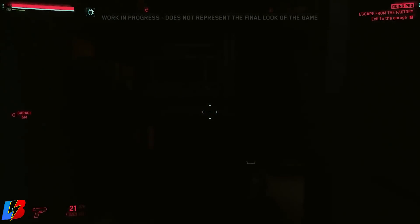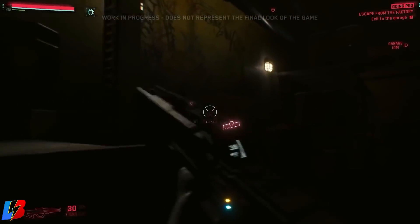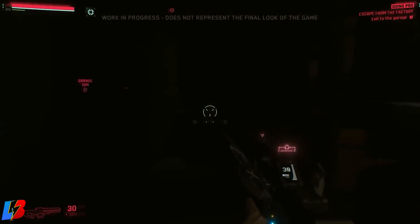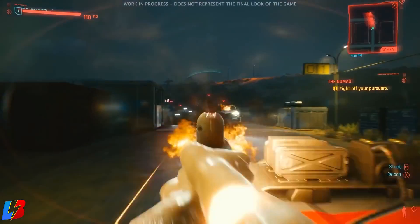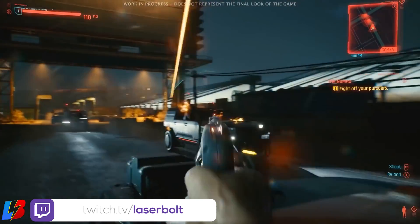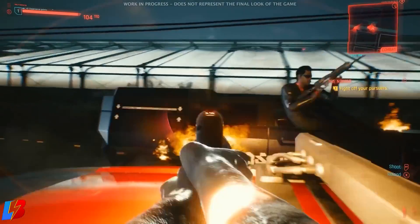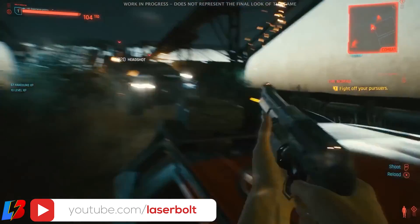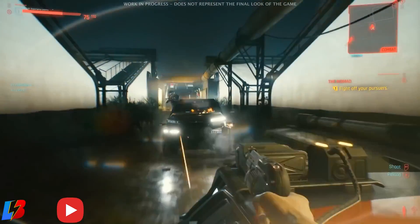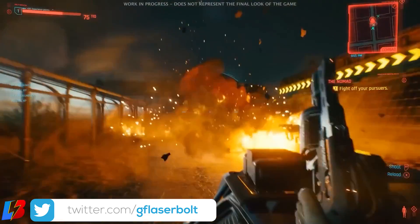There are also other types of ammo. In some gameplay shown about a month ago, we saw a car chase where we were using a hand cannon firing incendiary rounds. Incendiary rounds are really prominent in the game — they let you deal with enemies and vehicles by setting them on fire. Another advantage is that if enemies are behind cover, you can shoot these rounds to make them come out of cover.